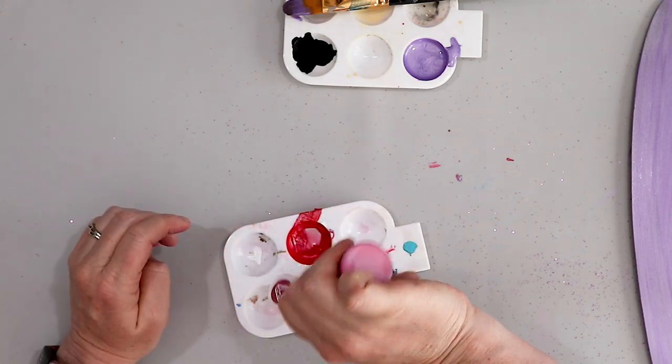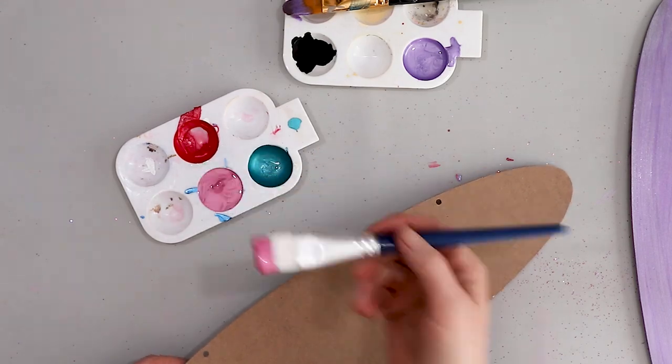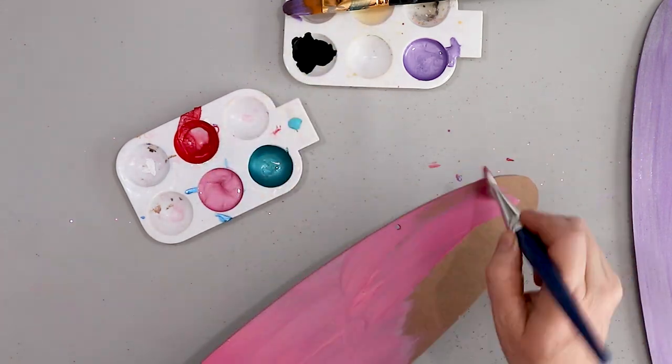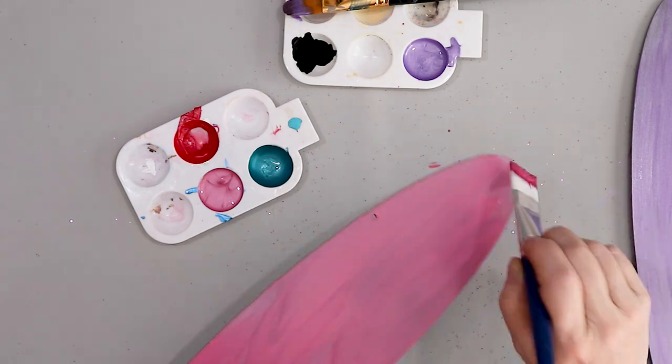While the first coat of the purple is drying, I'm going to work on the second stall sign, and this is going to be in a pink metallic paint. Again, this is Folk Art paint, and it is an acrylic paint, so it's really easy to apply and easy to clean up with just soap and water.